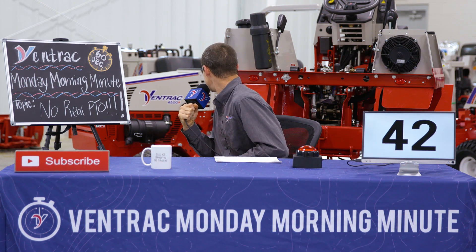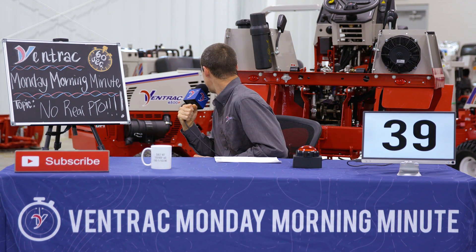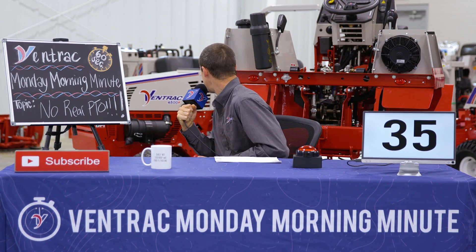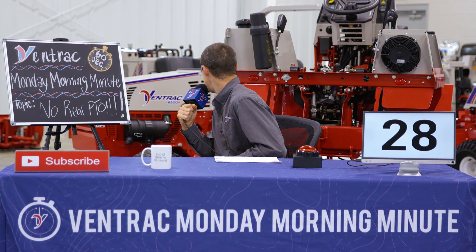But even if it was, we wouldn't want a rear PTO anyway. The whole point of a Ventrac and the Ventrac system is to have the attachments out front. They're easy to see up there, they're much easier to use, and they perform better. It just makes more sense.